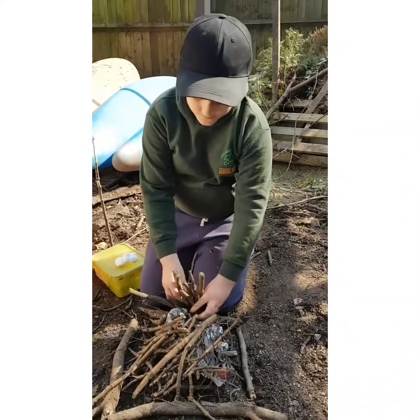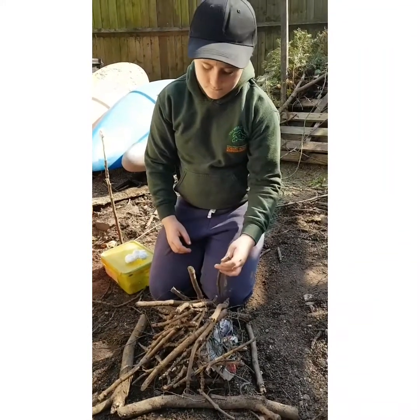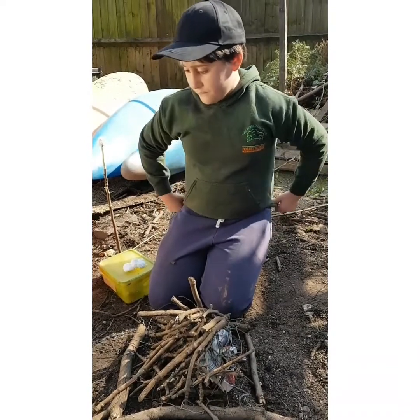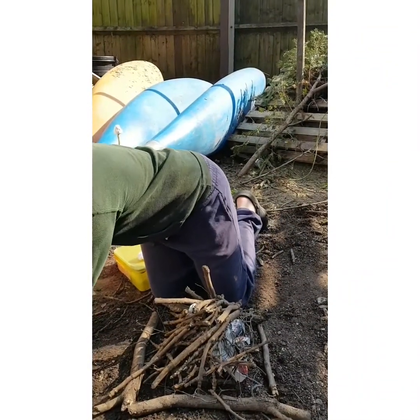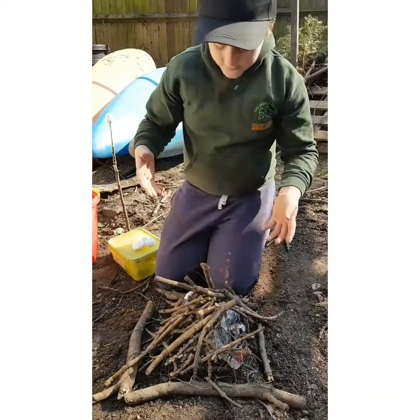Because fire goes up, doesn't it? It goes up. Another good tip: your fire needs to be as high as it is wide — so if it's a flat fire it probably won't work, and if it's too tall it won't work either. It almost needs to fit in a square. And that's the fire build.